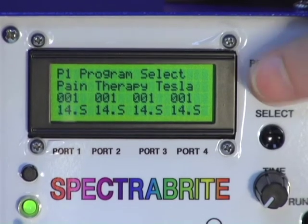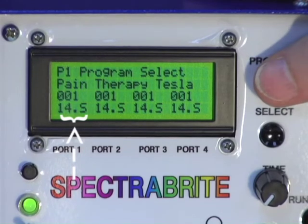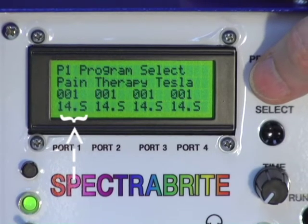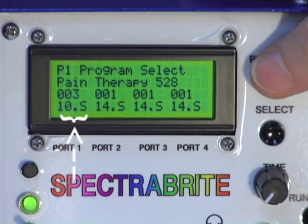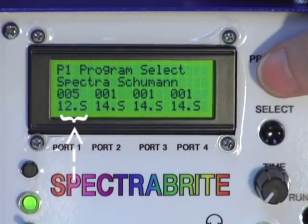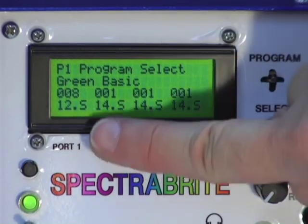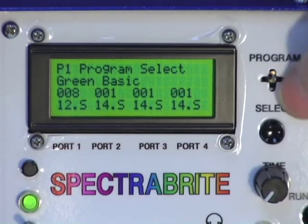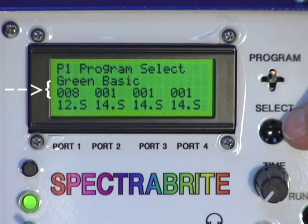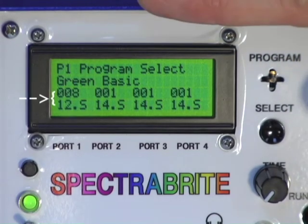Above port number one on the bottom line it says 14 point S — that's not a five, it's an S — meaning that program is finished and ready to start again. It runs for 14 minutes. Scrolling right: program two is 14 minutes, three is 10 minutes, four is 10 minutes, five is 12 minutes, and so on — it gives you the time and the program. If I want to use green basic, which is a 12-minute program — program number eight — I press the select button to lock program number eight to port number one. You can find any program you want, lock it, and that port will hold that program until the unit is turned off.